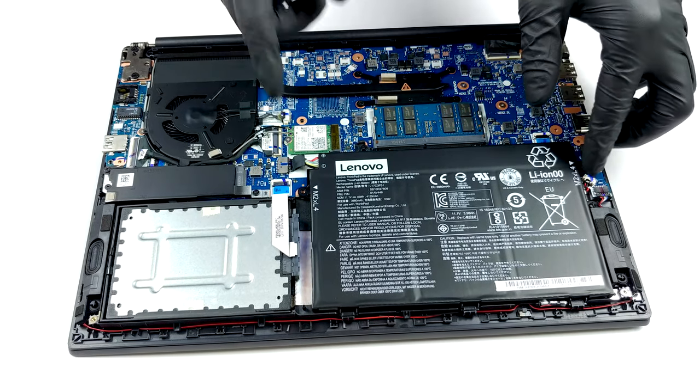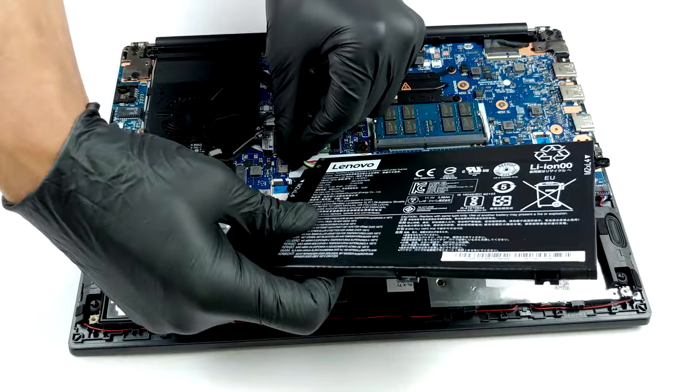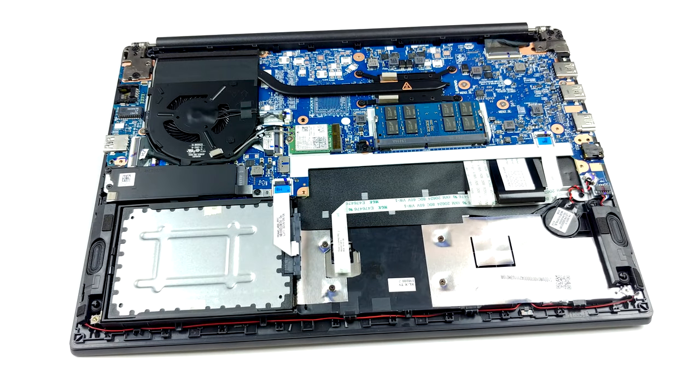In terms of storage, there is a 2.5-inch SATA drive bay, as well as an M.2 slot which supports both SATA and PCIe x4 drives — not bad for a 14-incher.